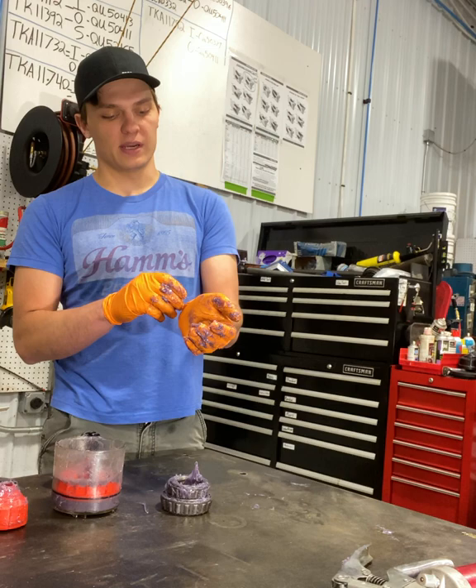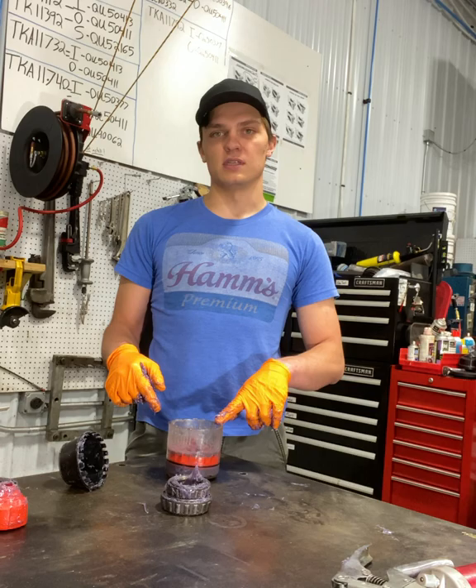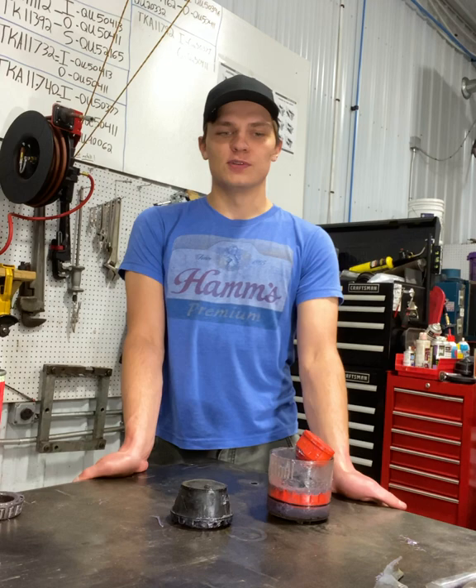Those are our three ways of packing wheel bearings shown in this video. Remember, if you need wheel bearing packing tools or wheel bearings for lots of different applications, you can find them on our website. The part number on this tool is QT5500. Thank you guys for tuning into this one — we'll catch you in the next one.